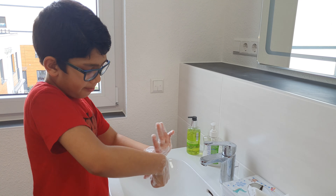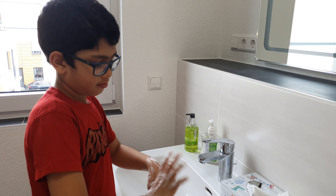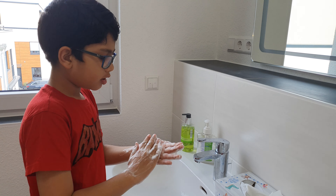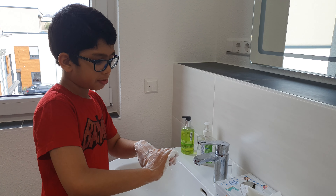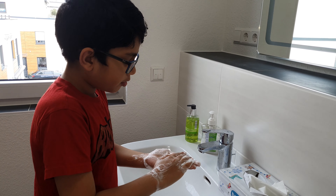Then we do a turn. Number six: check the places where you didn't put soap — here and there — you can put some soap.